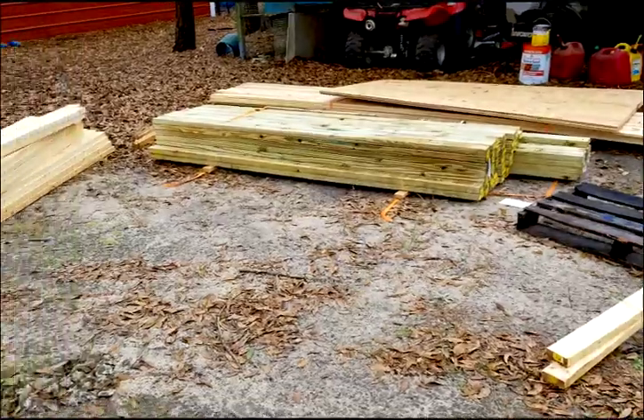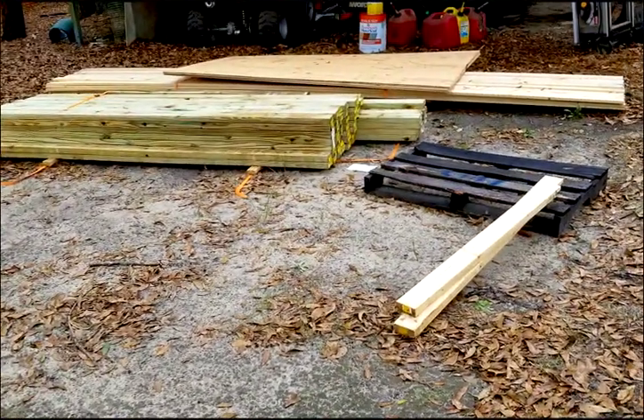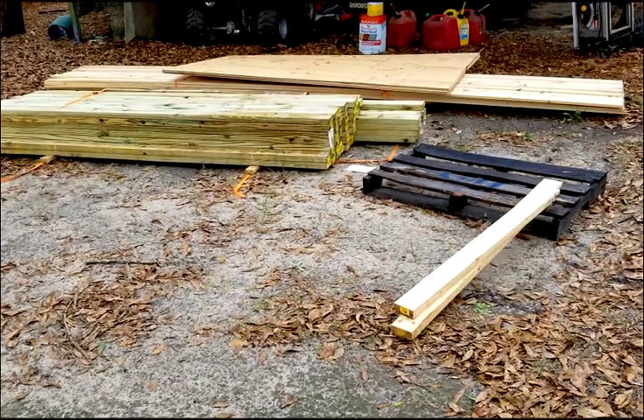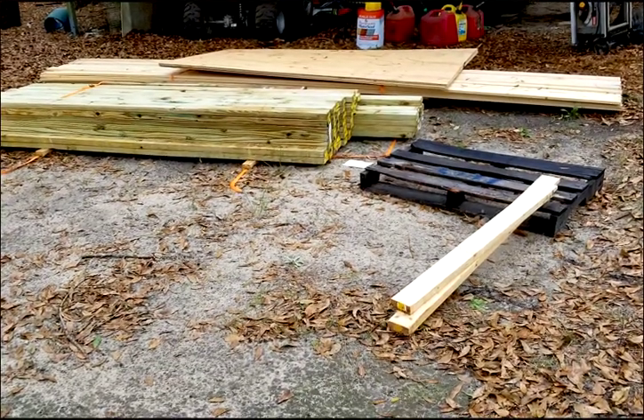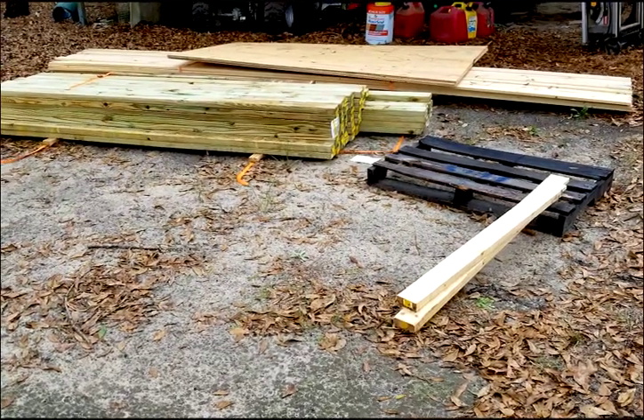We got the wood delivered. My poly sheets are out front. And I'm over here — I started cutting for frames. I'll show you that in a second.